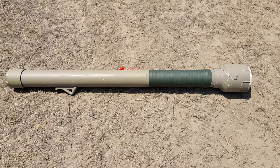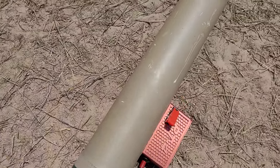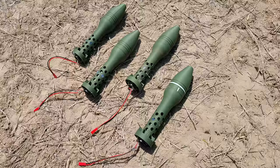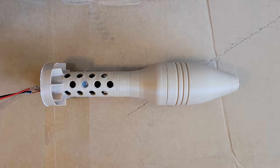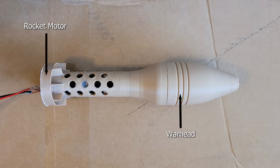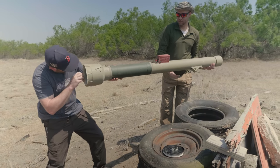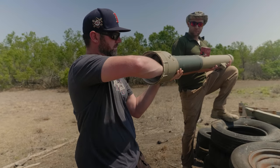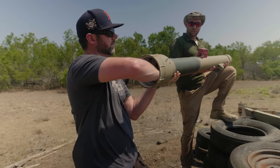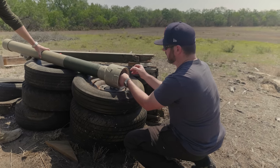First up is the rifled 50mm rocket launcher — a simple yet effective amalgam of PVC and metal. The projectiles used are these creative little 3D printed 50mm rockets. Each one is fitted with a rocket motor, a small warhead of about 50 grams of explosive, and an impact fuse. We loaded up several to test out the effectiveness of this rocket launcher. Each launch requires a small amount of preparation — this is not a plug-and-play system as seen in military weapons systems. Once Steve and Dan got the rocket launcher ready, it was time to light it off.